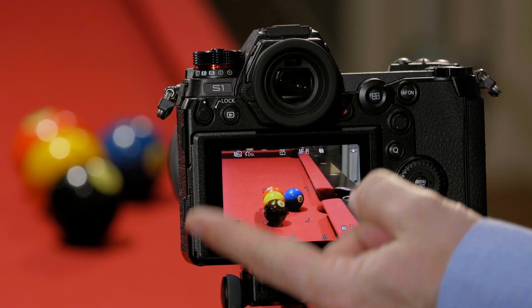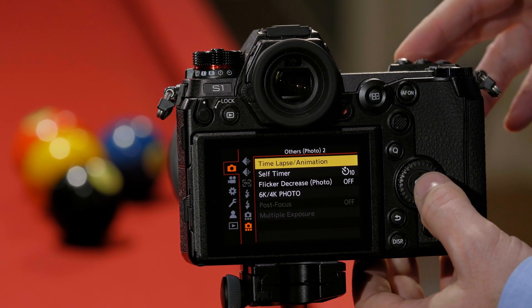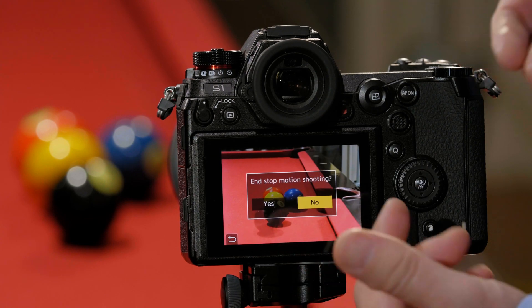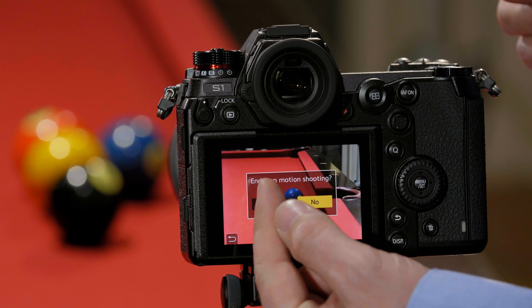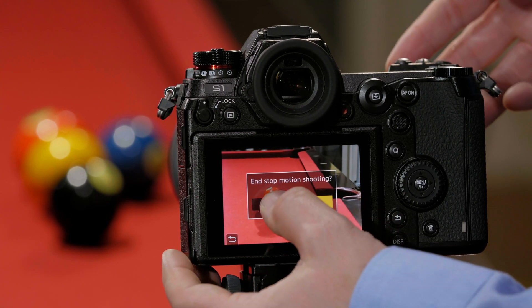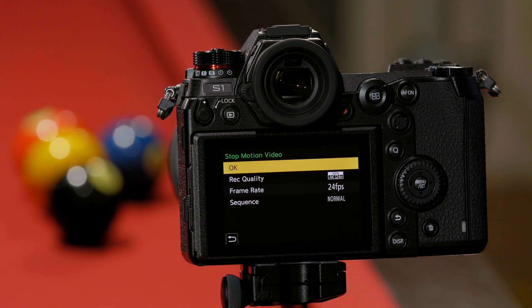Let me show you how to quickly assemble a shot into a video. Now that we've got what we think is a good end to our shots, we just go back to time-lapse and hit time-lapse again. This gives me the option — it's going to ask me the question: end stop animation now? We're going to say yes. It's then going to ask: would I like to create a video? We answer yes.